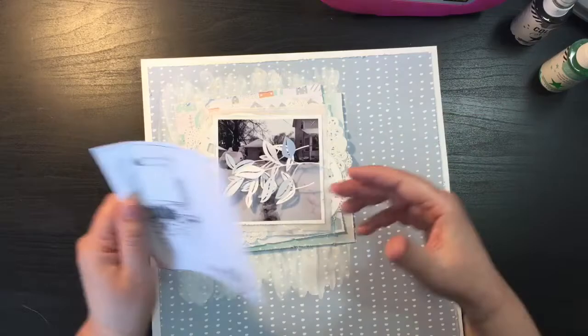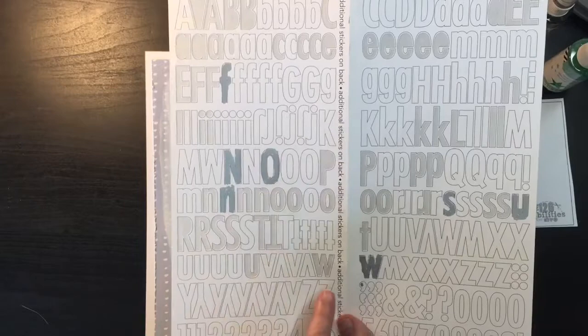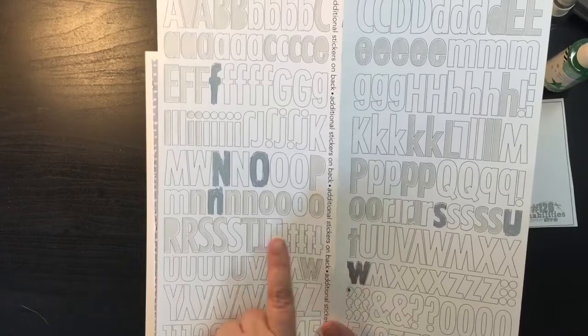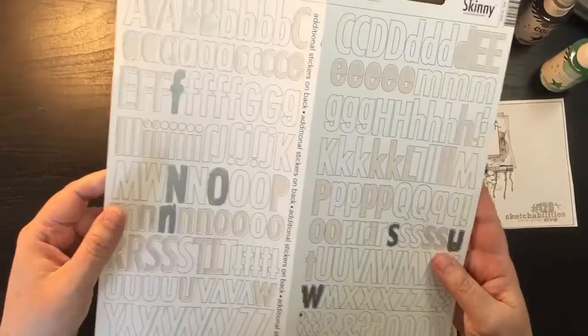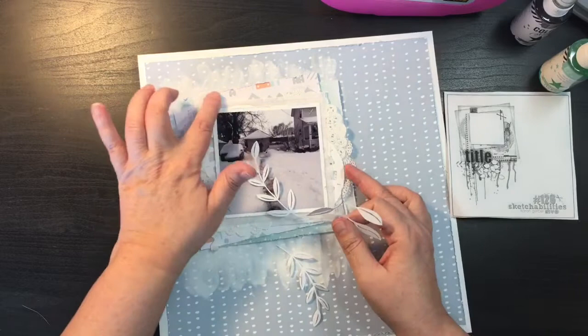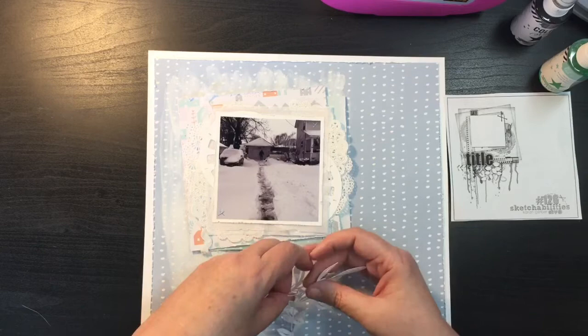I grabbed these Doodlebug sticker alpha letters and for the words that will be my title I took a silver pen and colored in the letters. The title is going to be 'Snow Fun' — but I'm doing a play on it where everything is lowercase except the word 'NO' is uppercase, so it basically reads 'no fun.' Because, you know, when you're in your late 50s, early 60s, snow is no fun! I'll put that title down afterwards and maybe find a snowflake or something to add too.